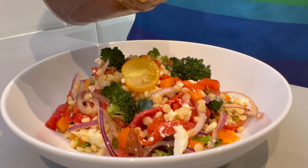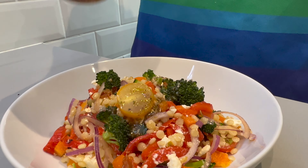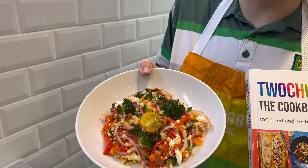Lovely. Now that's done, add your feta and just very gently stir it through. Don't be too vigorous. Now give your vinaigrette a final little shake and add to the salad — as much as you dare. Be daring, add a bit more. And that is the Two Chubby Cubs chopped couscous salad. 301 calories. Perfect for lunch or whenever you want. Get it in you.